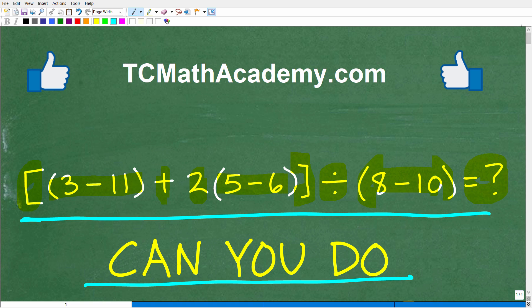I'll show you the correct answer in just one second, and then we'll walk through exactly how to do this problem step by step. But before we get started, let me quickly introduce myself. My name is John, and I have been teaching middle and high school math for decades.